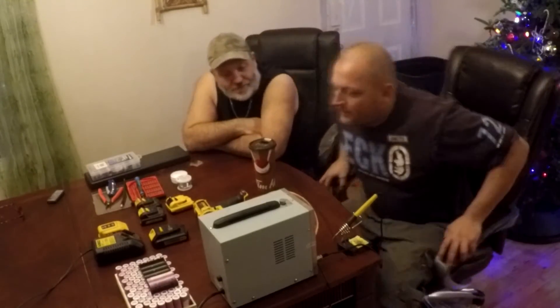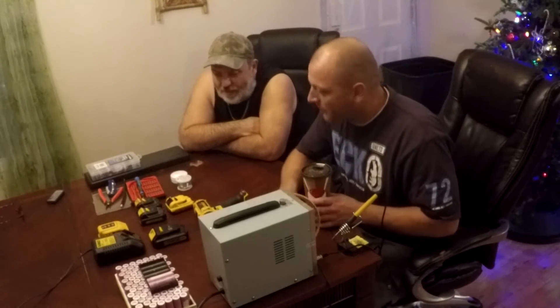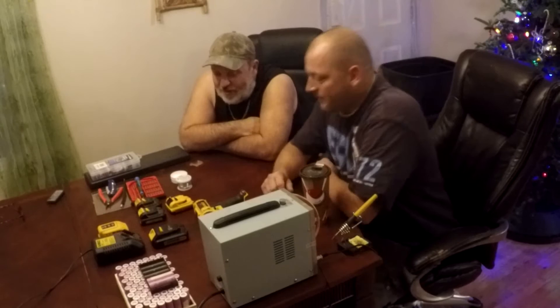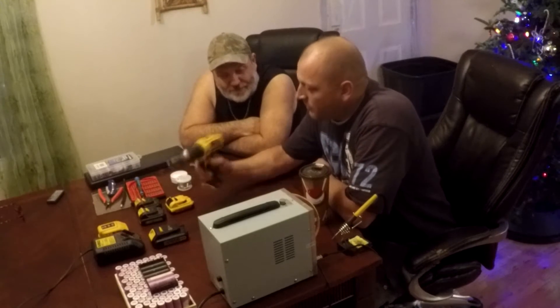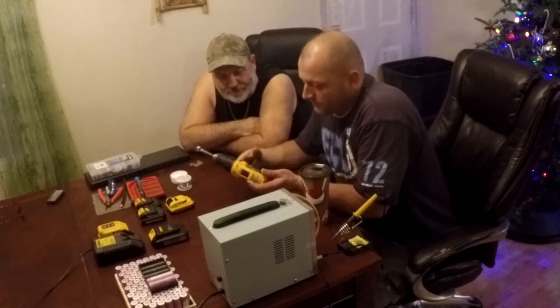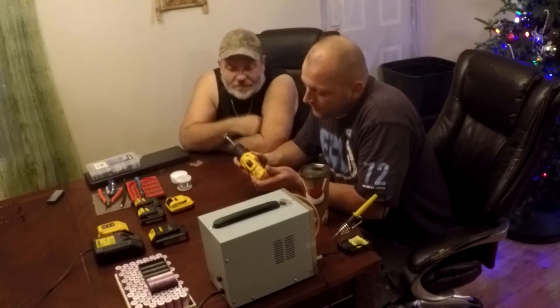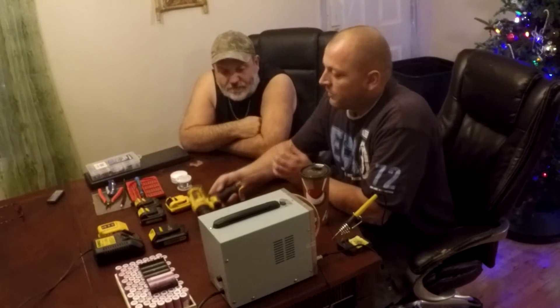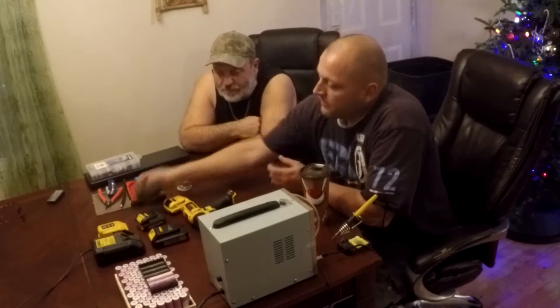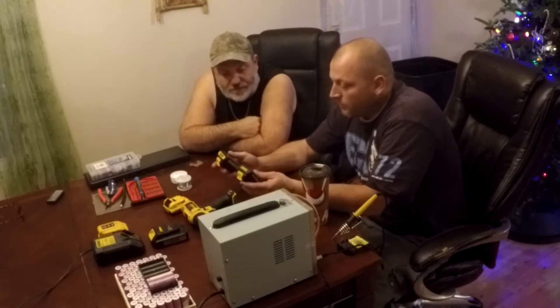All right, so we can get started here. So what's the plan? I need my batteries to work — right now they're not. So we got a 12-volt drill here, a DeWalt drill. It's a DC710 cordless drill, 12-volt. We got a couple dead batteries — two, actually. They're fully dead and they won't take a charge.